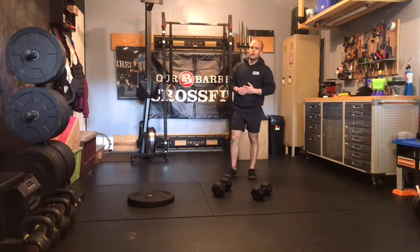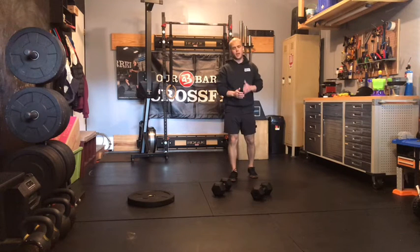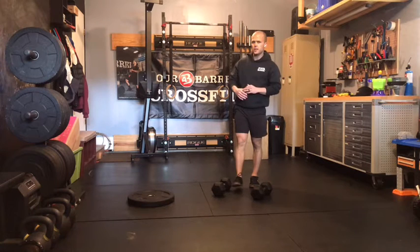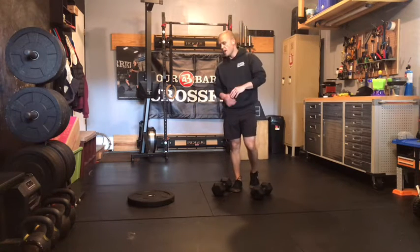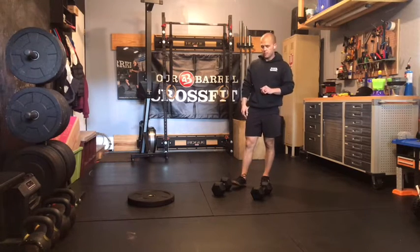What's up gang, Case here with our at-home strength work for Monday, May 10th. This is our build week, also our upper body pulling and pressing focus day. We've got three rounds: 18 alternating dumbbell press, 14 bicep curls, and then 10 bent knee plate lowering.